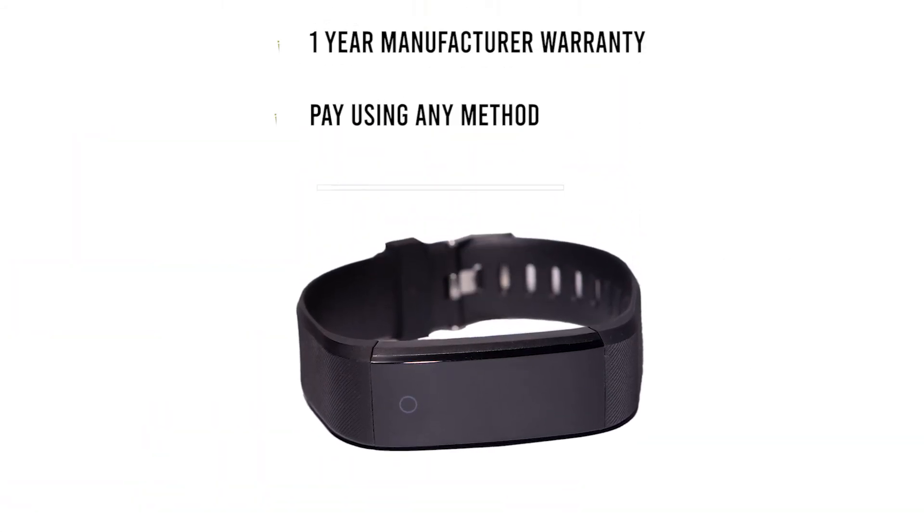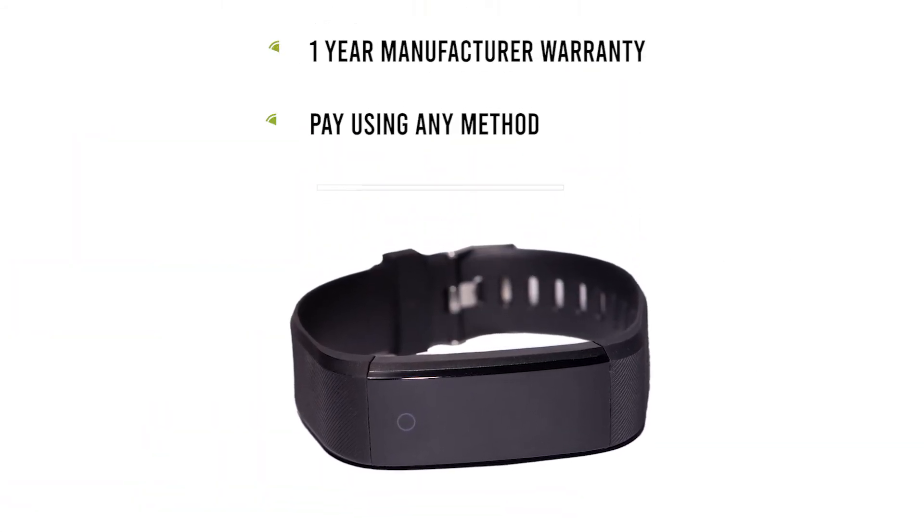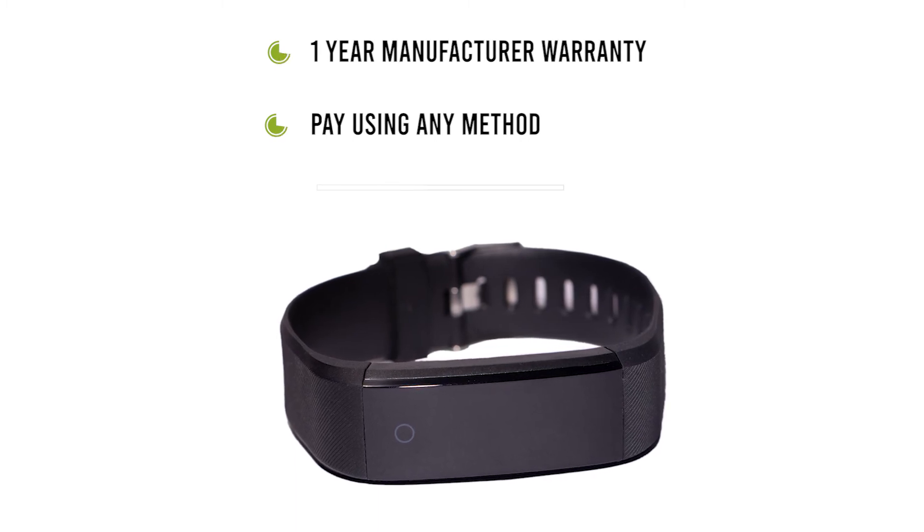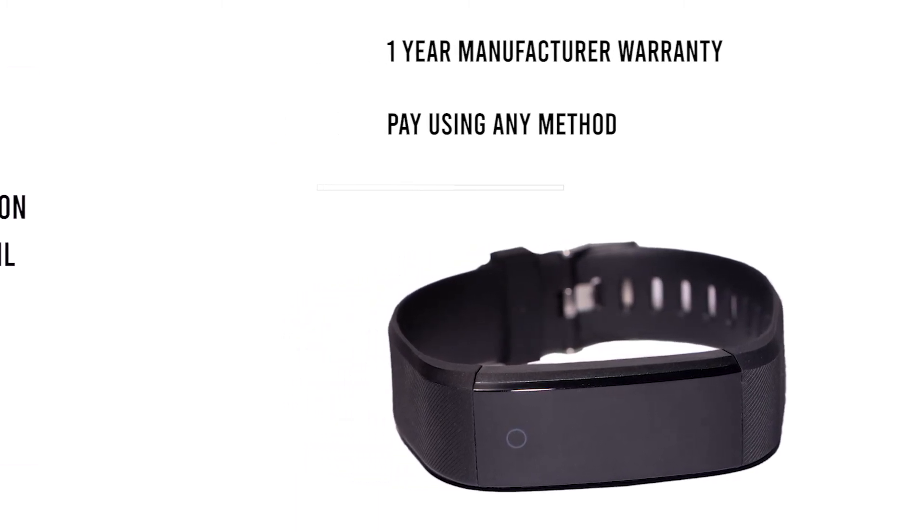This brand comes with a one-year manufacturer warranty. You can pay any time using your debit card, credit card, net banking, and other methods.